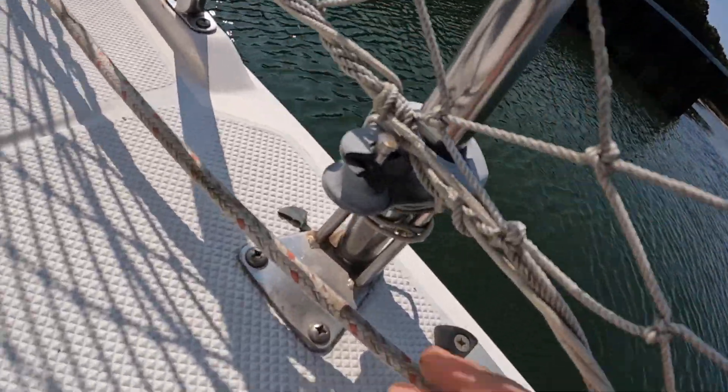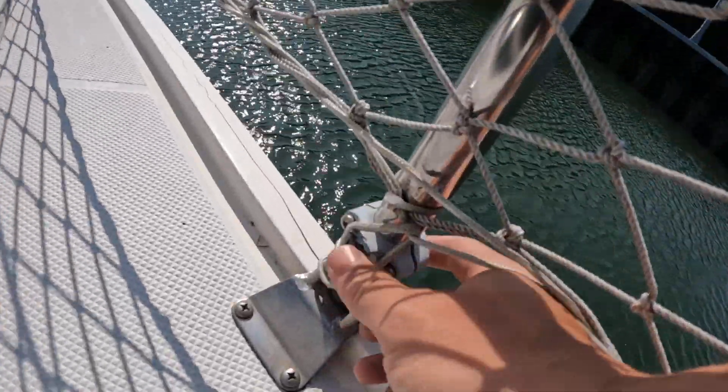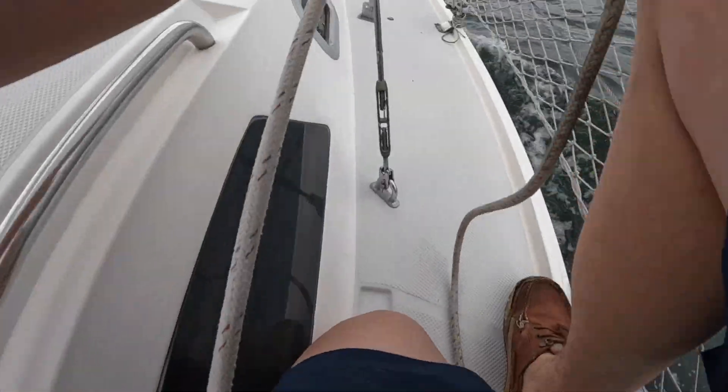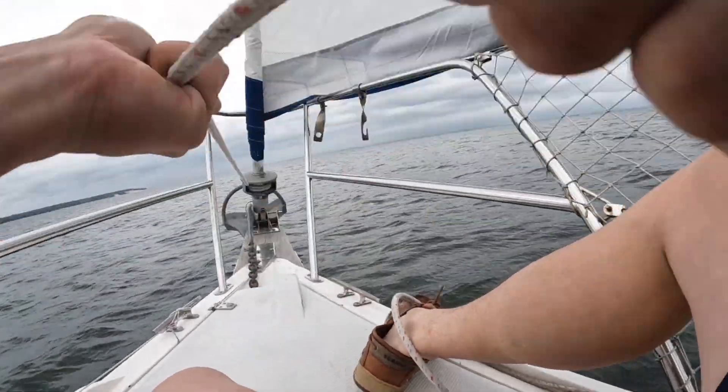I found out that the roller furler leads had broken off while rolling up the jib. I'm guessing this happened because of UV damage over time. This can make rolling up the jib a lot harder — I had to move all the way forward to roll it up and secure it.